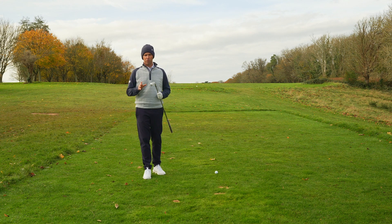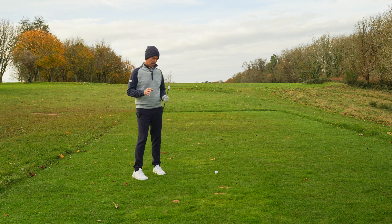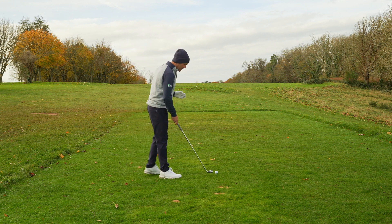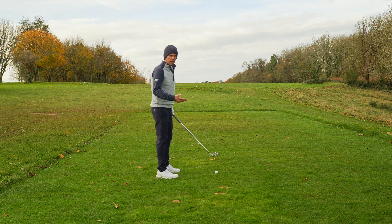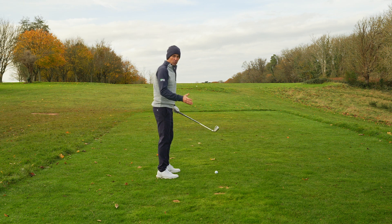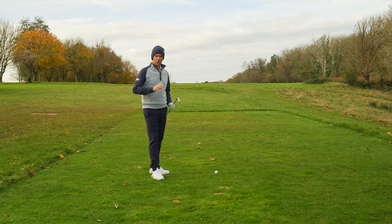One of the most common faults I see with golfers is alignment. You see it all the time on tour ranges — tour players focusing hard on getting their alignment right. A lot of players tend to approach the ball from the side, and as soon as they get into the ball and hit their shot they're aiming down the right-hand side. So what you think is a bad shot is actually a good shot because you're aiming in that direction. The other fault is that the player will adjust their swing during it to be able to get that club back on line. In this video we're going to focus on a drill that's going to help you align much better.